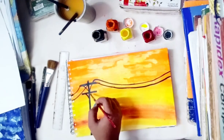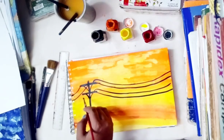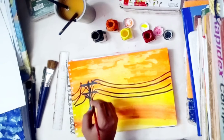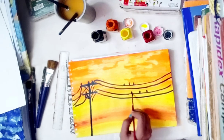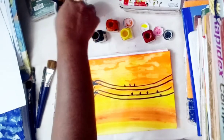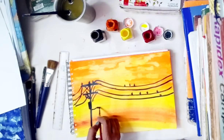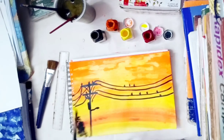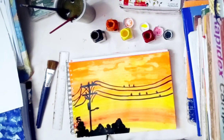Draw the wires which pass through the tower, then draw the birds. Mostly at sunset time, birds sit on the wires, which makes the painting more and more beautiful. Then draw the grasses.